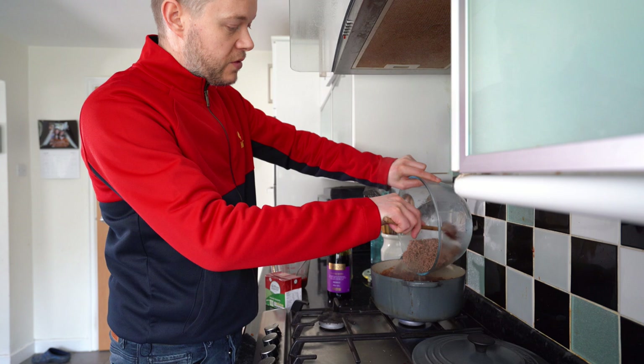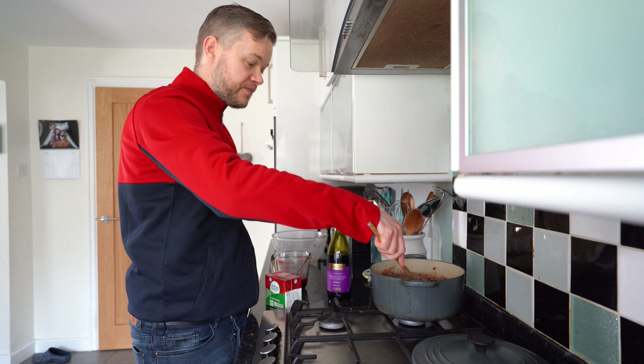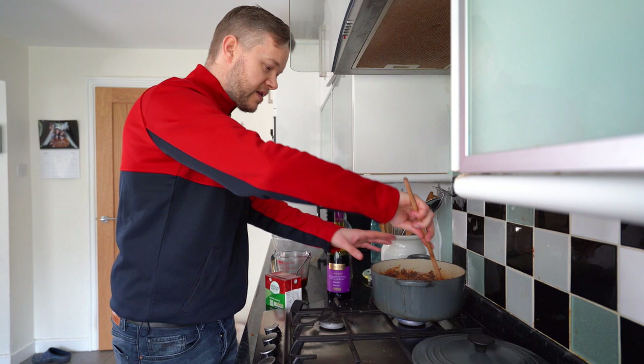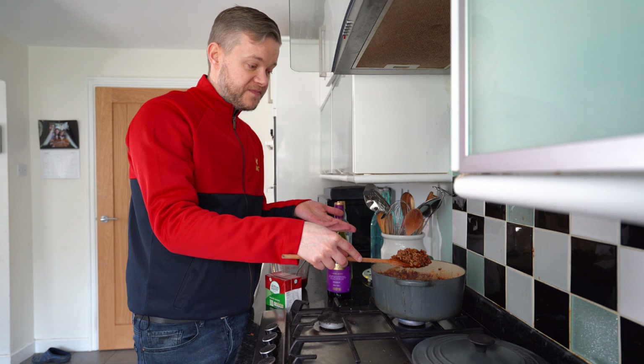We're adding in the browned beef now. I will put the ingredients in the video description because that's always useful. This is going to be so good — you could serve this up with grass and it would still taste nice. We're stirring this browned beef into our lovely paste that we've generated. The more you do it, the more confident you become. Spaghetti bolognese — it's lovely. That browned beef is now mixing in with our paste.